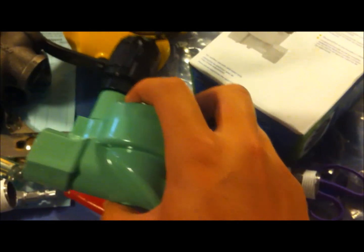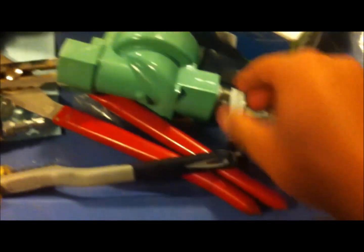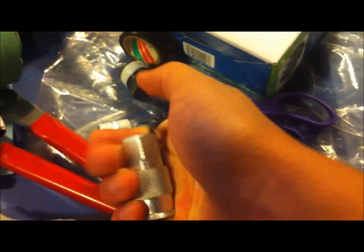Sprinkler valve, three-quarter inch also. And a reducer if I can find that — three-quarter of an inch to quarter inch. Male-to-male air compressor fitting, and then an air compressor valve.